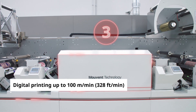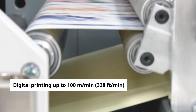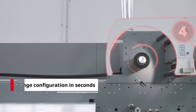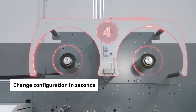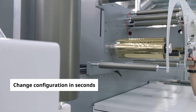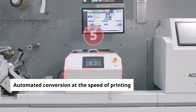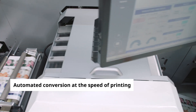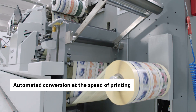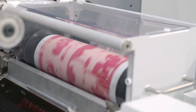Digital print speeds reach 100 metres per minute at full native resolution of 1200 dots per inch. Embellishment accessories are easily moveable along the length of the press, so you can change the configuration in seconds. And die-cutting happens at the speed of printing, with automatic die-plate changes and waste matrix management to avoid bottlenecks in production.